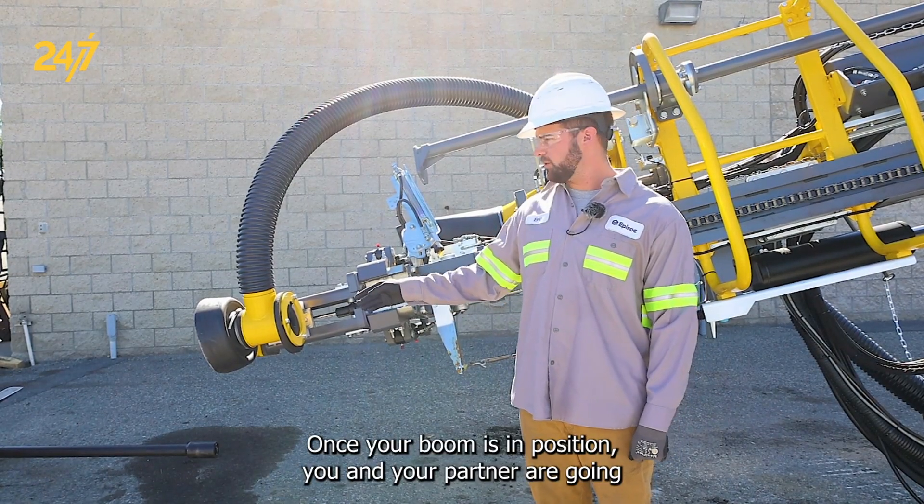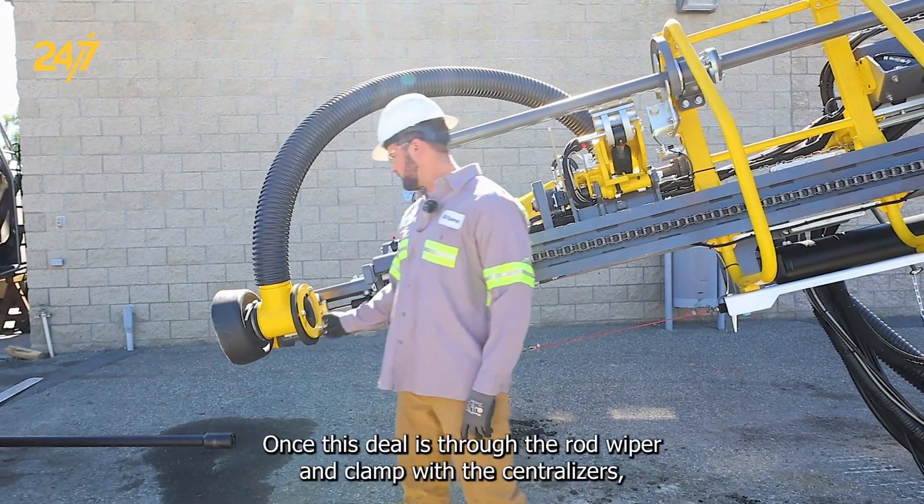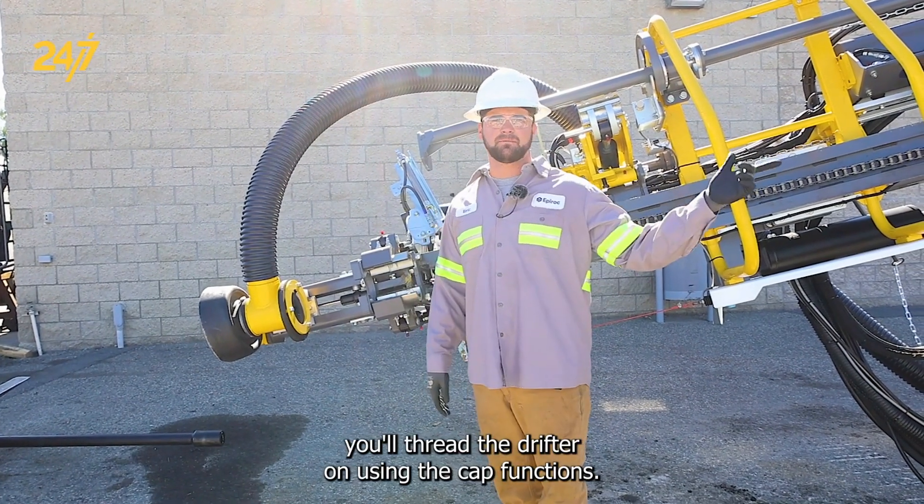Once your boom is in position, you and your partner are going to want to position the steel in front of the rod wiper. Once the steel is through the rod wiper and clamped with the centralizer, you'll thread the drifter on using the cab functions.